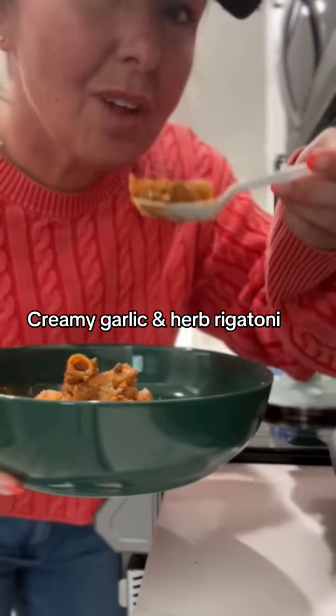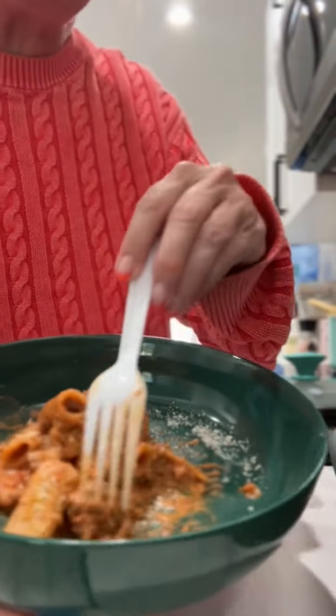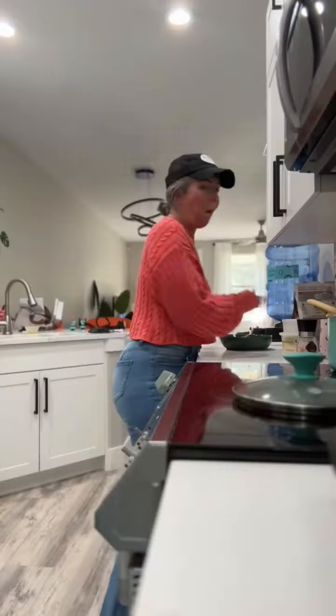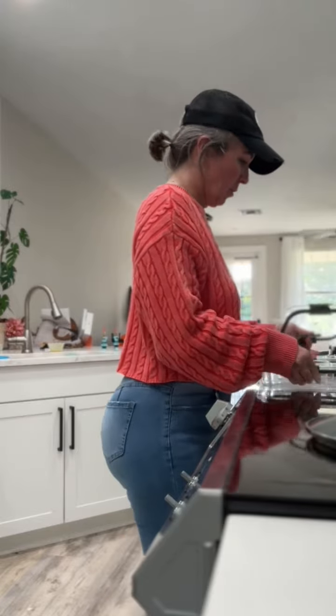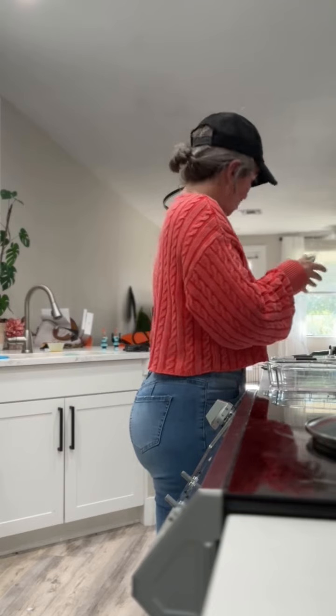Once the meat and the noodles are finished boiling, I added a whole jar of Rao's tomato sauce and the whole block of Boursin herb garlic cheese. Then I just left it on the stove to melt to get all that cheese ooey, gooey, and melty.